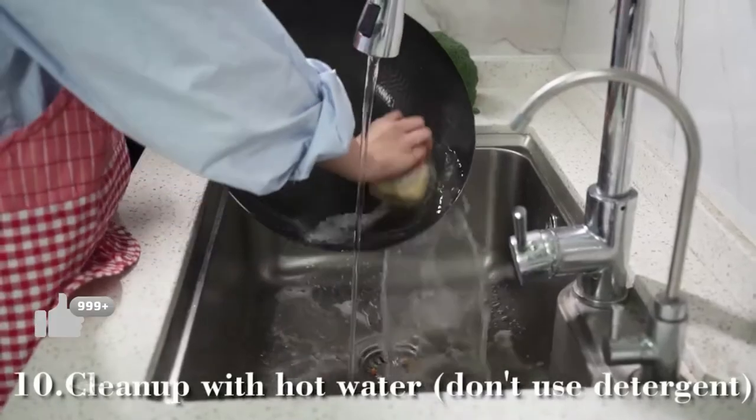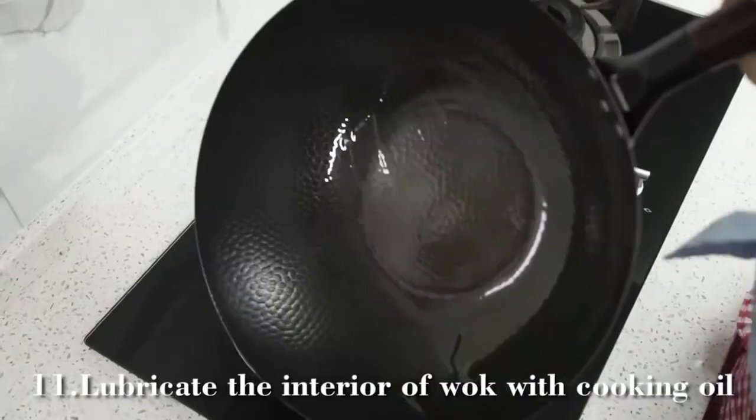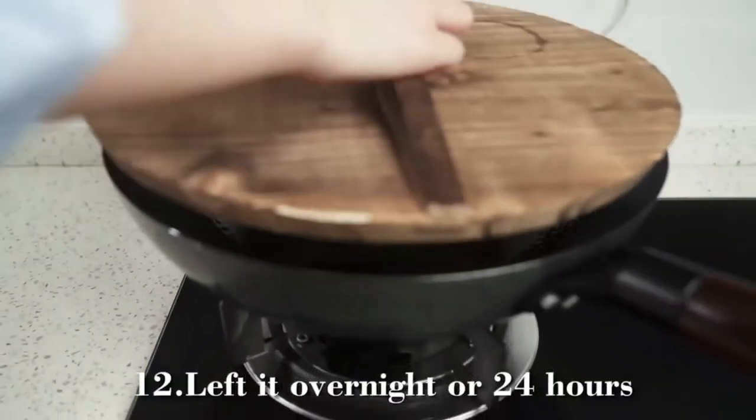Clean up with hot water — do not use detergent. Lubricate the inside of the wok with a thin layer of cooking oil and leave it overnight for 24 hours.